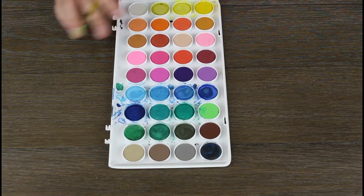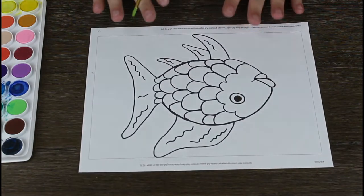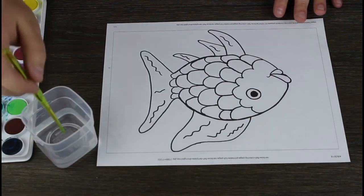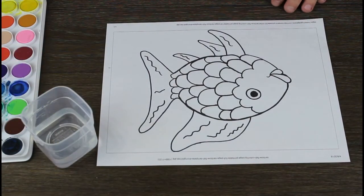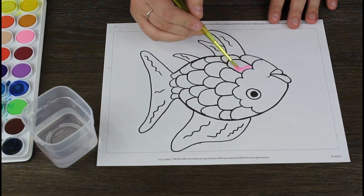I've used this one before. As you can see, I've also used this set before. So, you'll bring up your Rainbow Fish, pull up your water, take a big dip, and pick whatever color you want and start there. I am going to start with pink, and then I'm going to color one scale at a time.